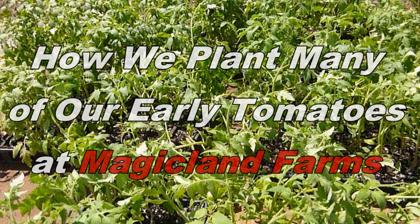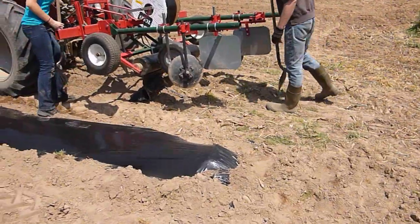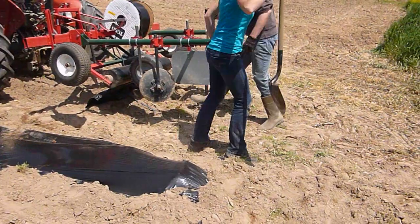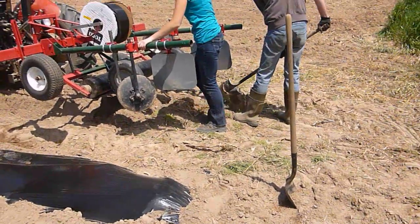How we plant many of our early tomatoes at Magic Land Farms. Today is May 18, 2013. The temperature right now is about 2:30 in the afternoon and it's 80 degrees out here — almost exactly 80.